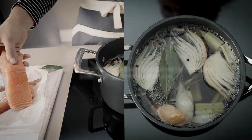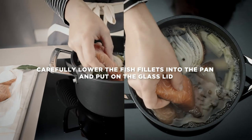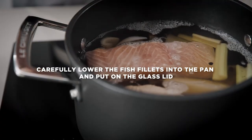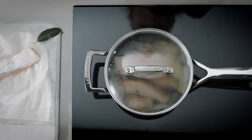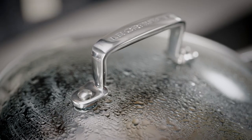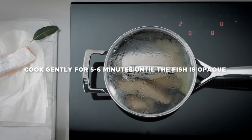Turn the heat to low and carefully lower the fish fillets into the stock and put on the lid. The glass lid helps to lock in the aromas of the court bouillon and allows you to keep an eye on the fish as it poaches. Cook gently for five to six minutes until the fish is completely opaque.